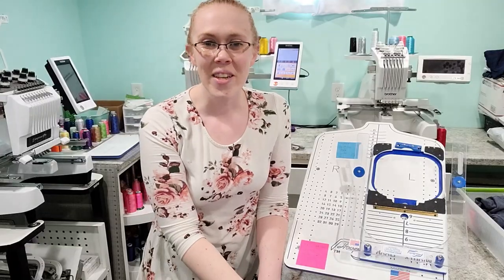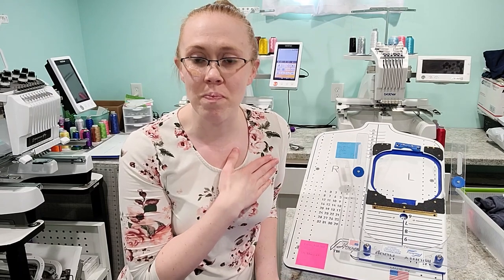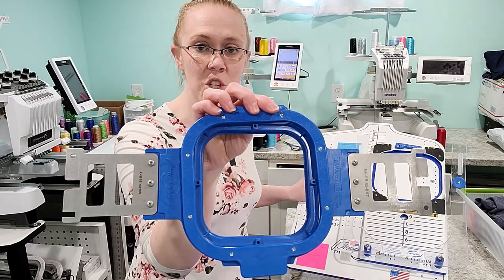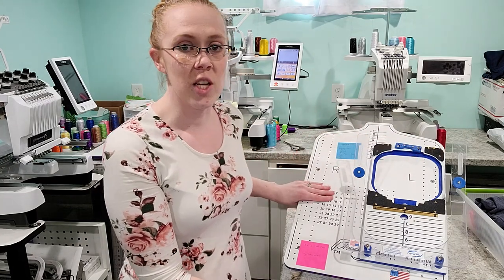If you guys could give us a thumbs up for this video that helps us out greatly, and if you'd like to view future content we'd love if you could subscribe to our channel. Today we are going to be monogramming several unisex t-shirts, just putting a left chest logo or monogram on several t-shirts as new samples. I'm going to show you how I use the 5.5 inch Mighty Hoop made for my Brother machines, as well as the 5.5 inch fixture and the Hoopmaster station.